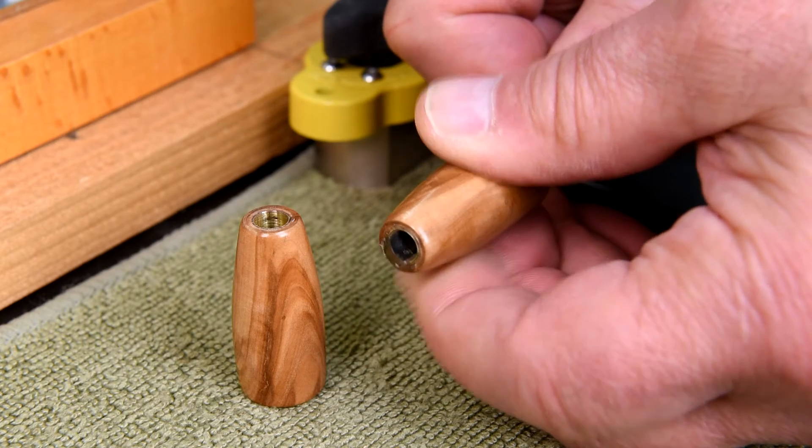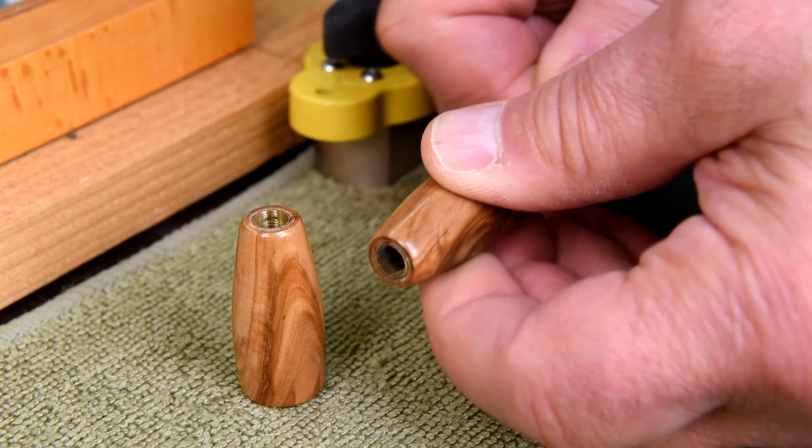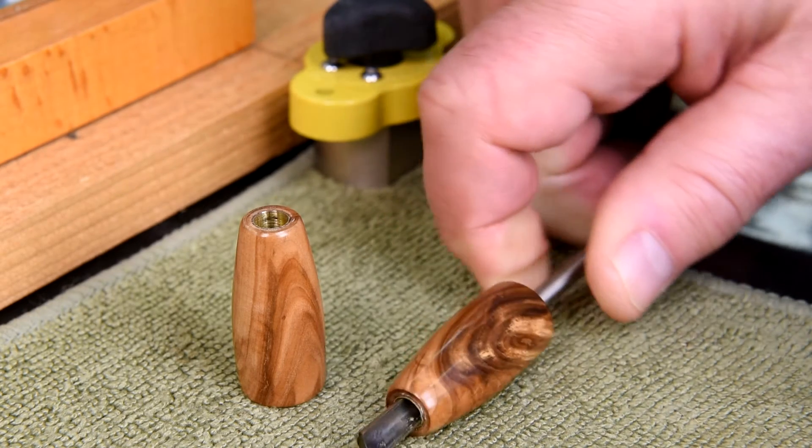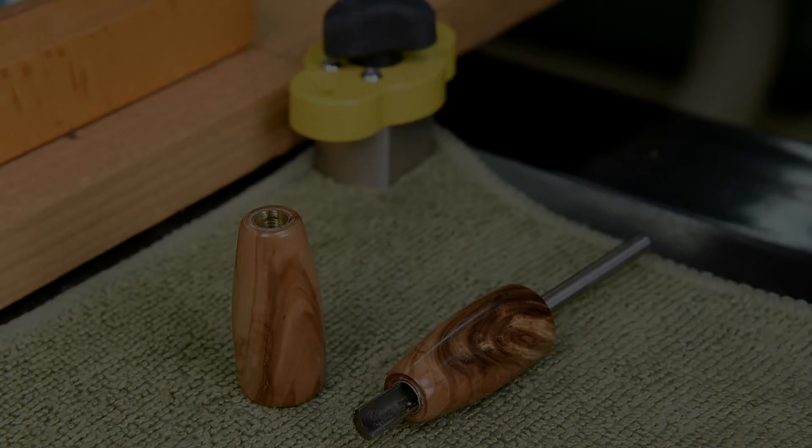Now I've never had this happen yet, but I can envision it happening. I'd sooner have it way too loose and have to glue everything together with CA glue later than have it too tight.